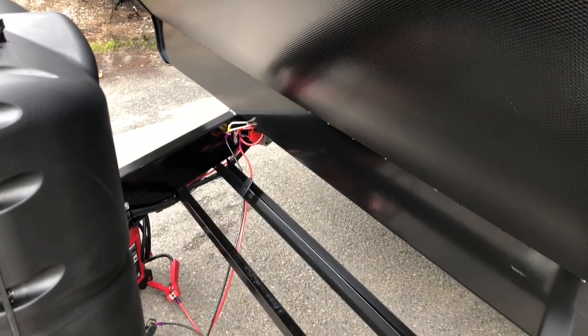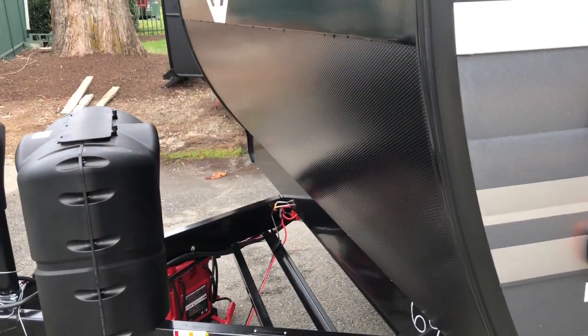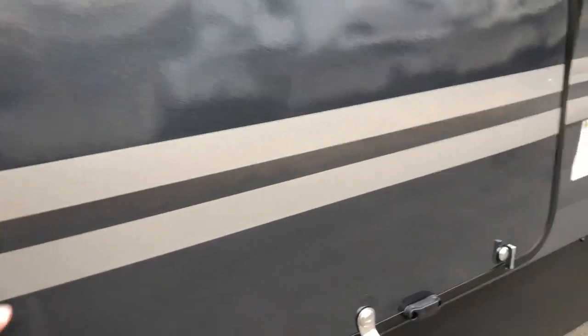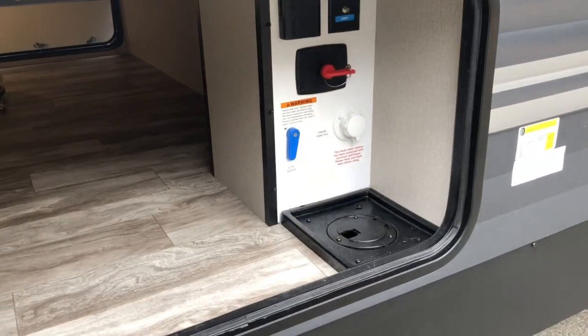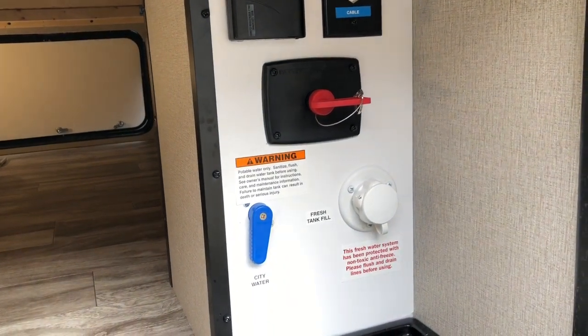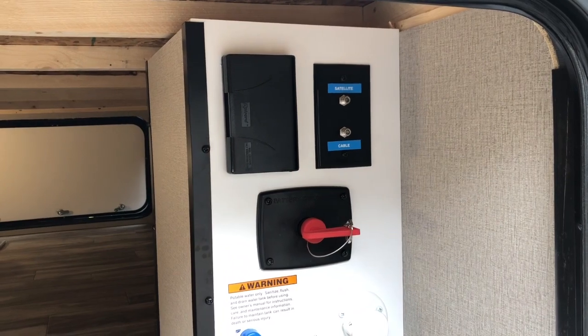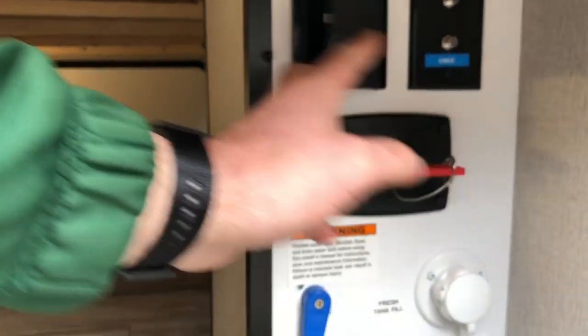Two 20-pound LP bottles. Spot for one or two batteries. You are prepped for solar, so a portable solar panel will hook to that and trickle charge your batteries. Magnetic latches for your compartment doors. Pass-through storage with motion sensor lighting. Your docking station for your fresh water fill, city fill, battery disconnect, and your cable hookup. And you've got a nice 110 receptacle.